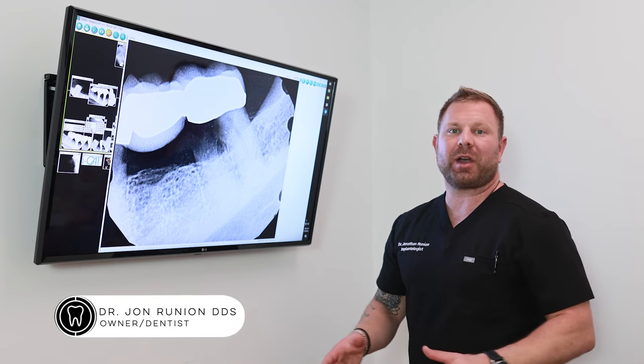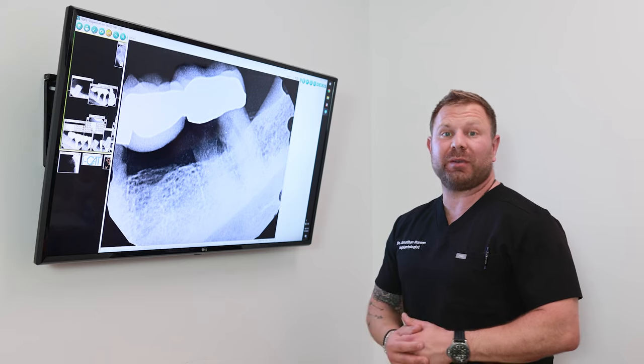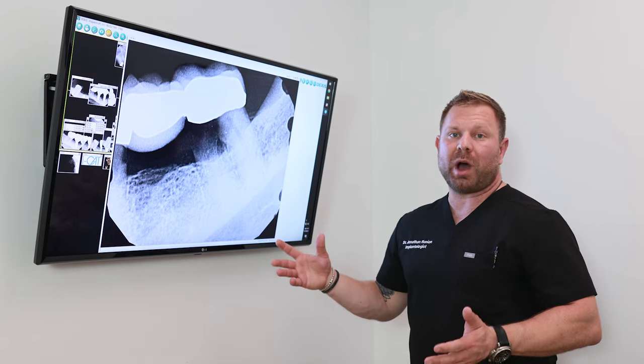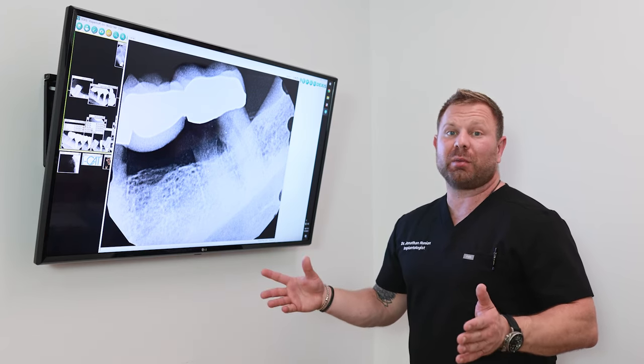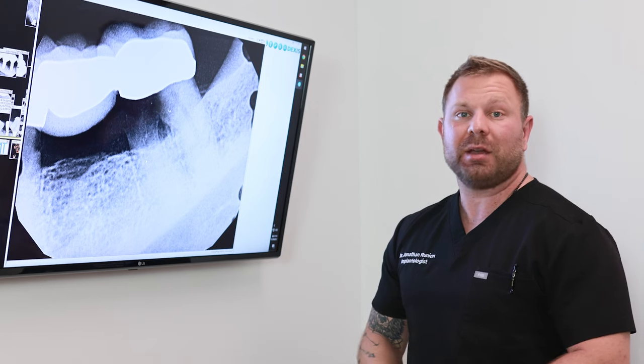Hey everybody, Dr. John Runyon here. I figured I'd do a little public service announcement video to explain why traditional dental bridges are very bad. I had a patient come into my office today and right here is his x-ray.